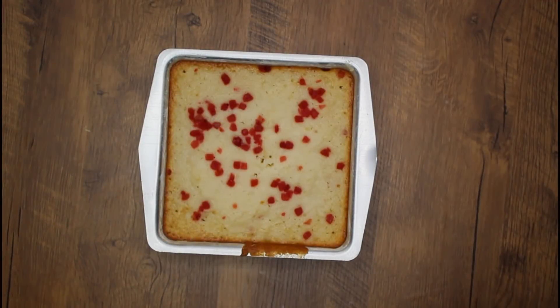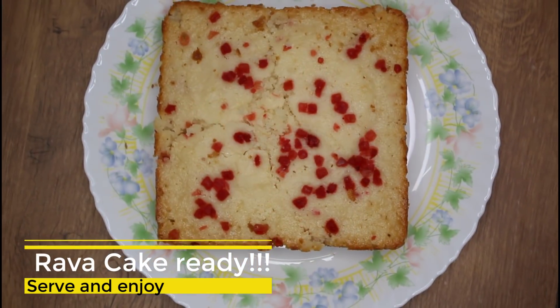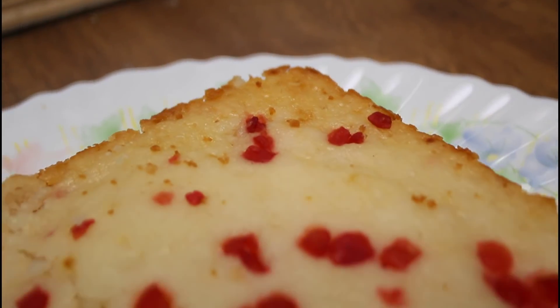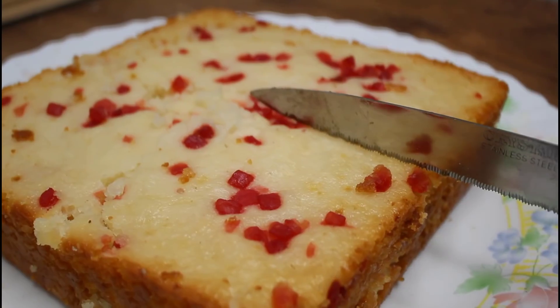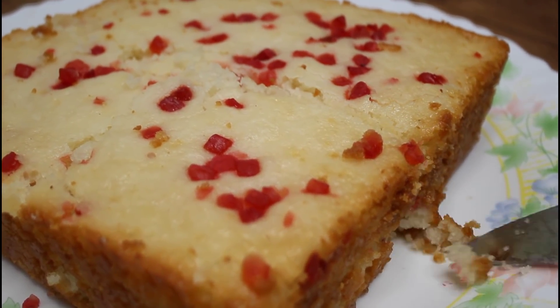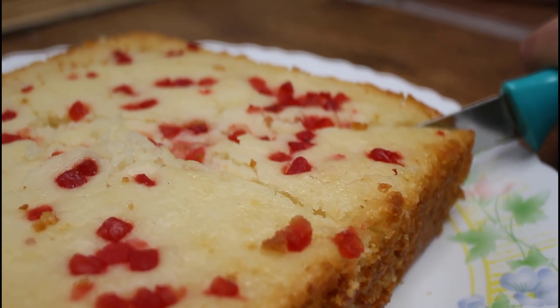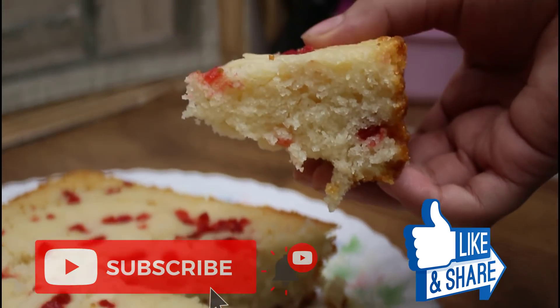We will serve the cake on a plate. This is your healthy and tasty raw cake. What do you think of this cake recipe today? Please tell us in the comment section. If you like it, share, subscribe, and click the bell icon.